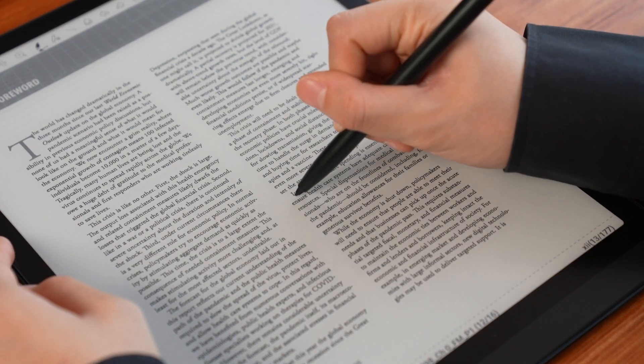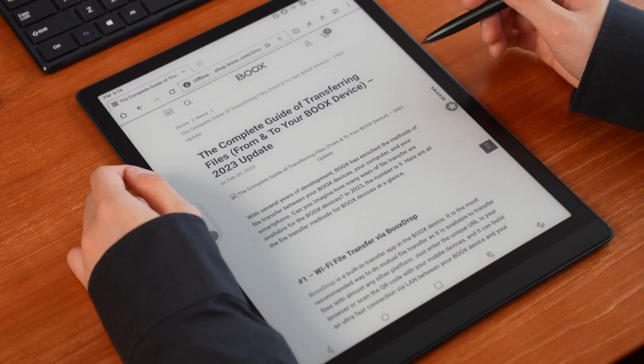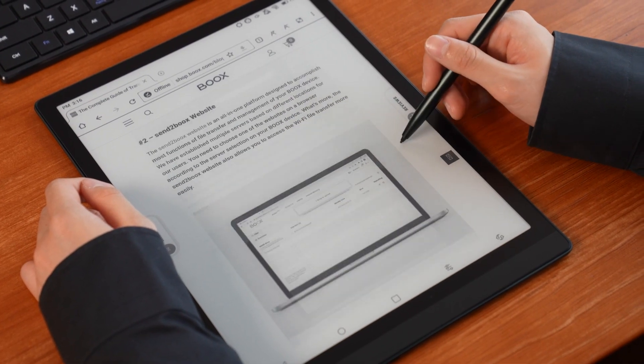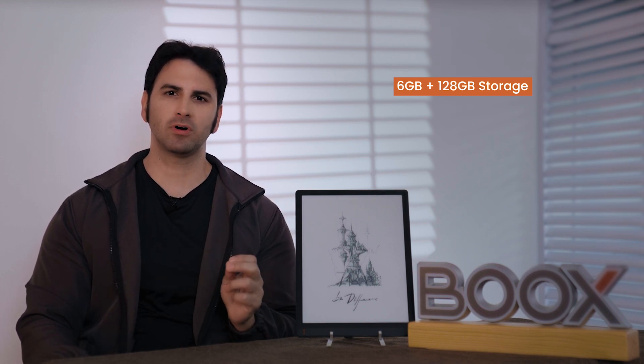For instance, if you read a work file in HD mode, the screen is very clear and each word is simple to read. When browsing the web in fast mode, scrolling up and down is very smooth, protecting your eyes and facilitating work. Even though the TabX doesn't have the Tab Ultra's camera or micro SD card slot, it has a very large memory of 6GB plus 128GB, so you can store a lot of reports, files, and notes in it safely.